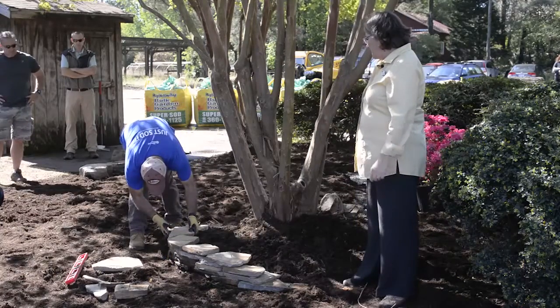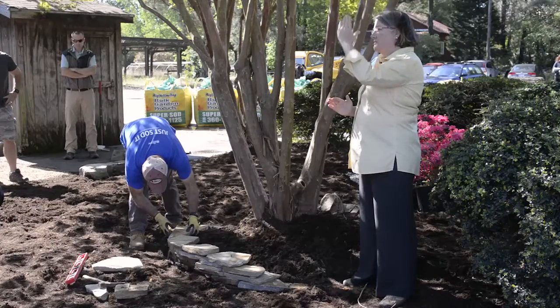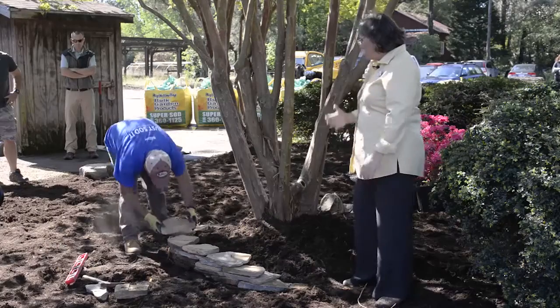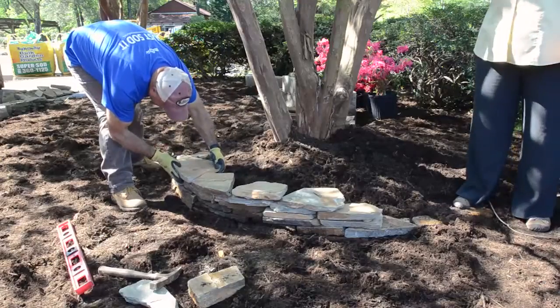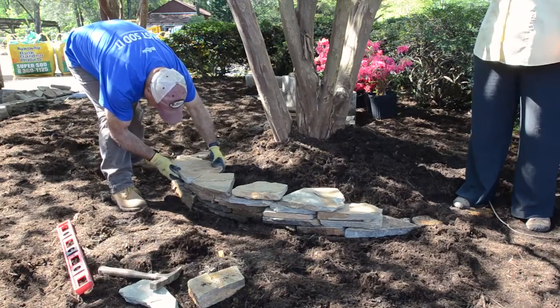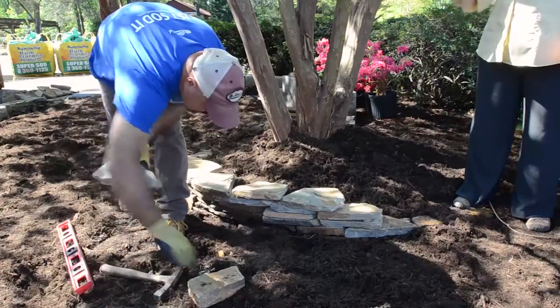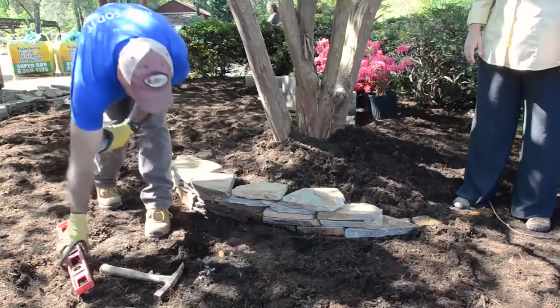For a simple edging wall like this, you don't necessarily need to do that. But as you go up higher, you want to get a little tilt into the grade on that wall so that tree roots aren't going to knock it down. Dry stack is probably the easiest form of wall because you don't have to cut as much — you notice Daniel cut a stone earlier just to get an edge off it, but he's not having to cut and select specific pieces.